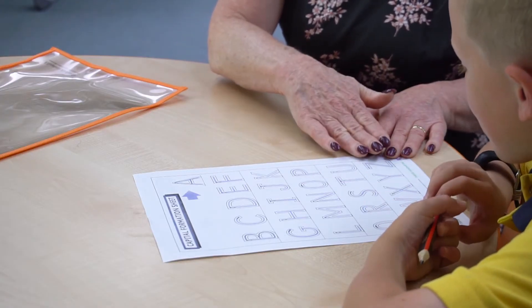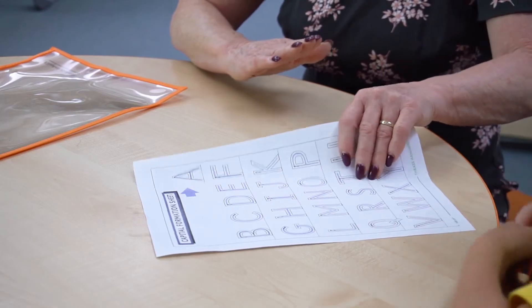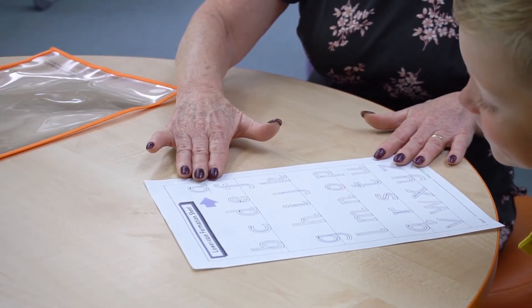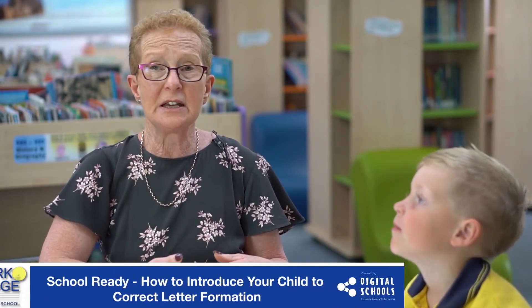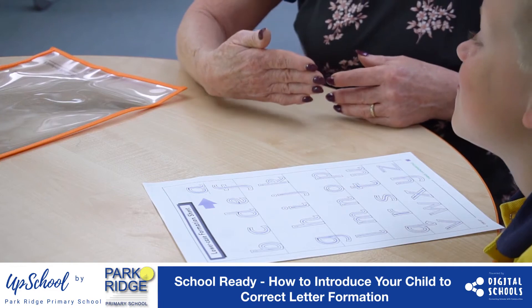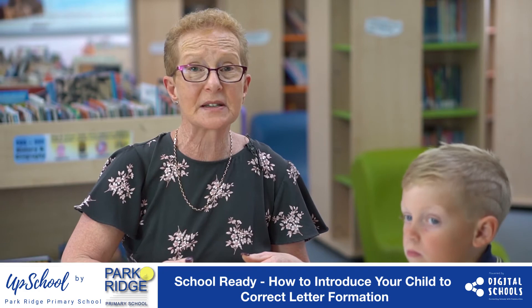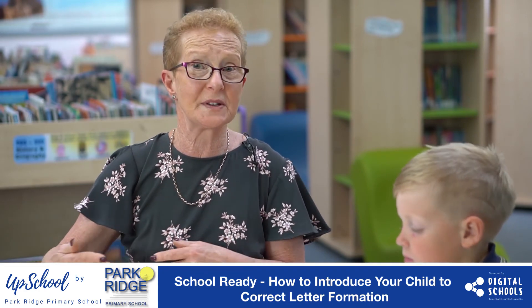So then we'll go on to the rest of the letters, which will go all the way to Z, before we turn over and do the same process with the lowercase formations. The reason why it's really important to have correct letter formation is for children to know which direction the letters go in, their size, starting points, and for writing fluency.